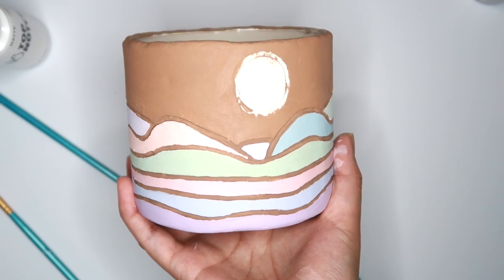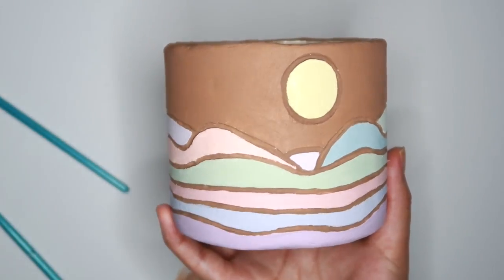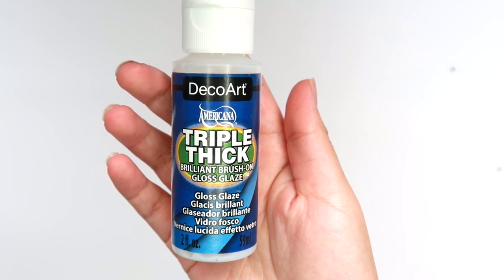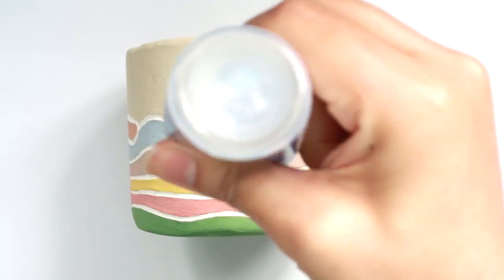After all that painting, I decided to repaint the whole planter. Now that I like these colors so much better, I'm going to seal this with Deco Art's Triple Thick Gloss Glaze and we're done.